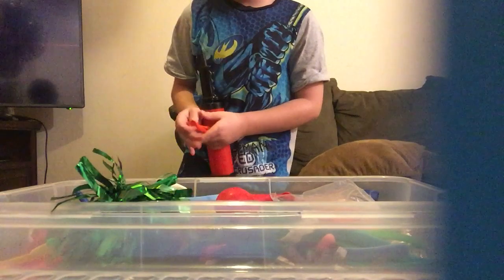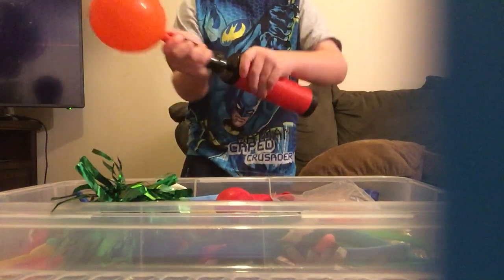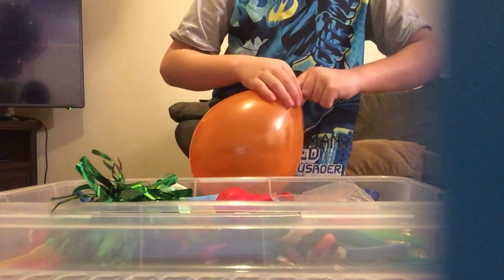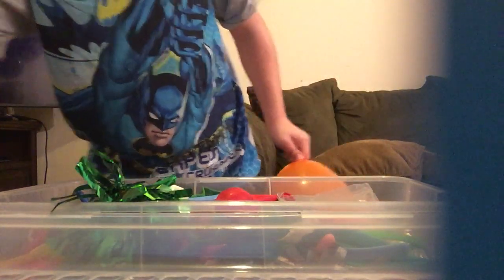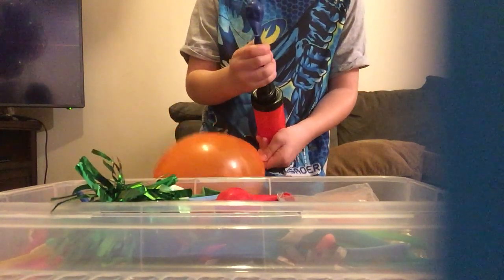We're going to put a balloon inside it. So now we've got to put a balloon inside — I accidentally tied it, so we've got to do this again. Now we've got to put this in here and inflate. Do not over-inflate with these small balloons because they're easy to pop. When we let this down and put it all the way in...